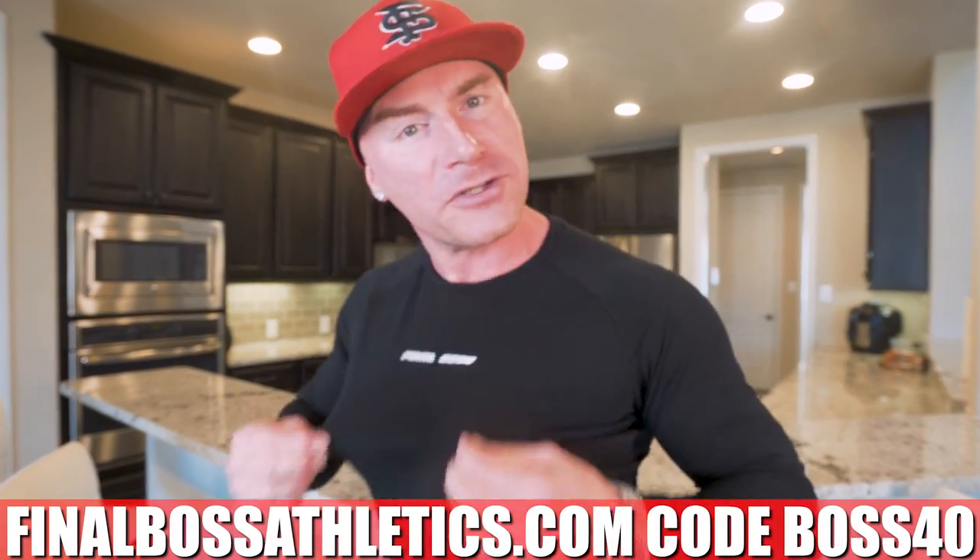Don't be caught lacking this year. FinalBossAthletics.com could boss for you, man. Get 40% off the dope sleeve-hugging long sleeves, the joggers I wear in every video, all the channel merch. Make someone happy this holiday season — that way you can sleep in bed and not on the couch. That couch is even colder on Christmas, I promise.